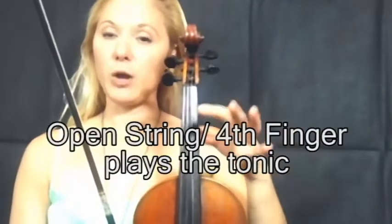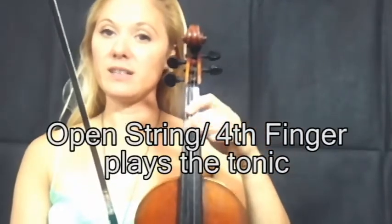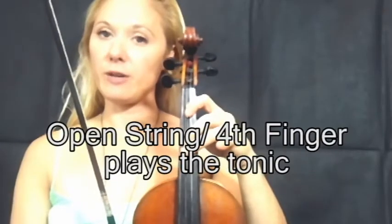We're going to deal with the very first finger pattern we learn, which is open string, first finger, gap, and then third finger right next to it — 0, 1, 2, 3, next string 0, 1, 2, 3. And that is when the tonic is an open string or fourth finger.